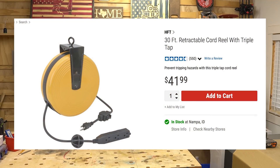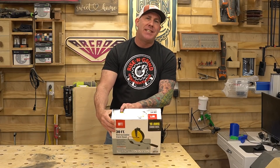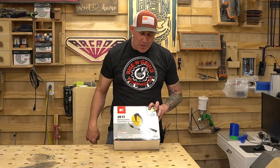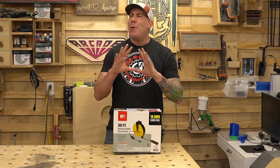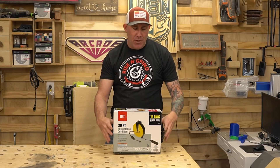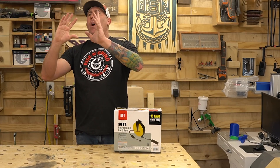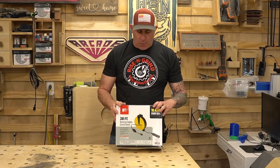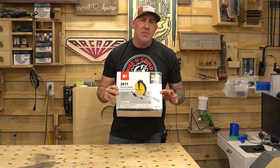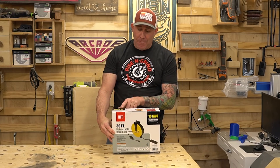Last up is item number ten — a 30-foot retractable cord reel retailing for $41.99. It has two plug-ins at the end. Keep in mind the 25-foot cord was 12 gauge but this one is only 16 gauge, so be very mindful of how much power you're plugging in. I purchased this because I have a corner of my shop with no electrical outlets — I mount it on the ceiling so it's out of the way and not a tripping hazard. These do go on sale, so at $41.99 wait for a sale. I've used these for years with no major issues, but as a word of caution: don't plug in too much power — you don't want to pull too many amps through 16-gauge wire.